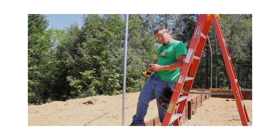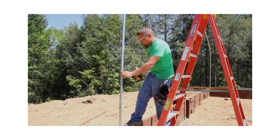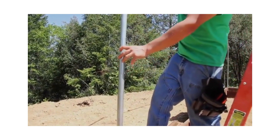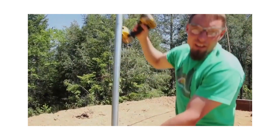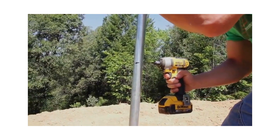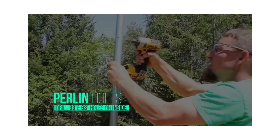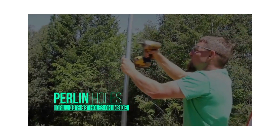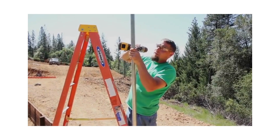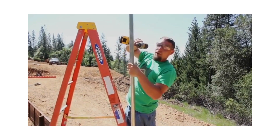Use a 1-1/8 inch drill bit to pre-drill the inside on your 33 and your 63 inch marks, and then on the outside at your 57 inch mark for your channel.